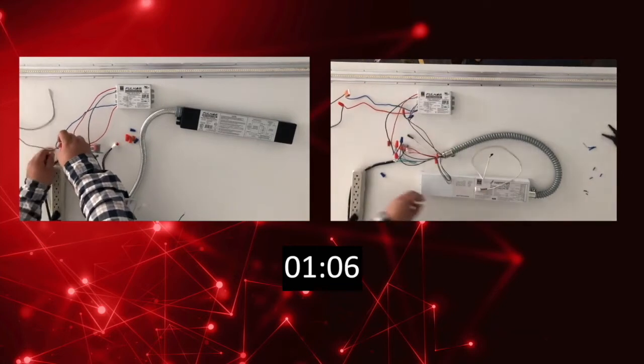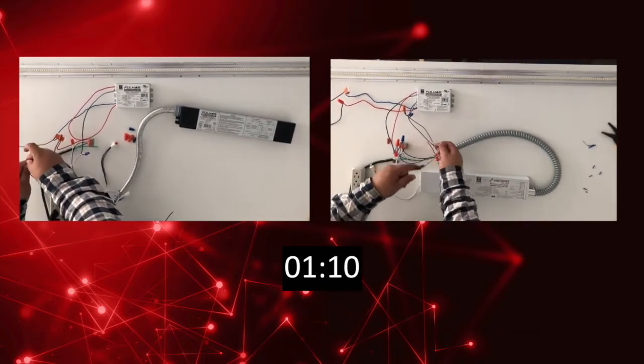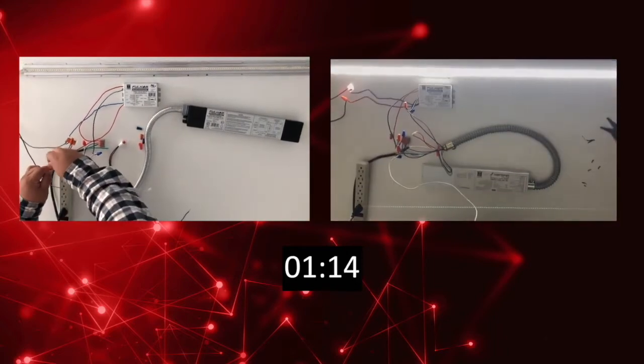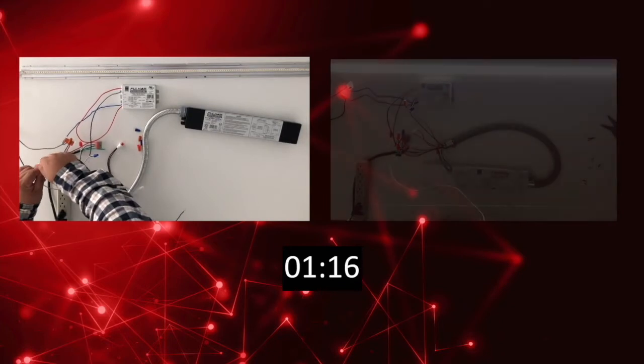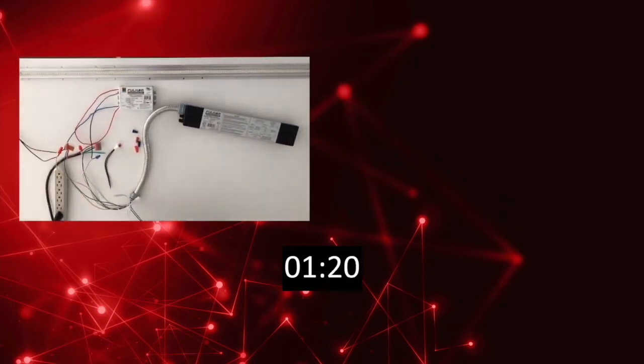The inverter is finishing up now, while the constant power is still being rewired. As we continue to wire the constant power driver, please remember that unlike your standard LED emergency driver, an inverter can power any type of fixture — it is not just limited to LED.